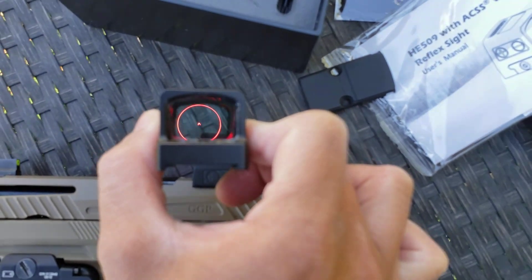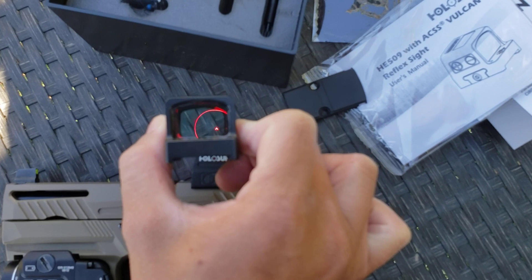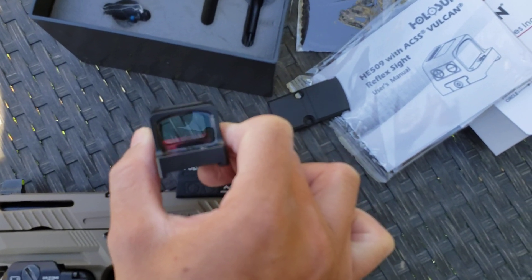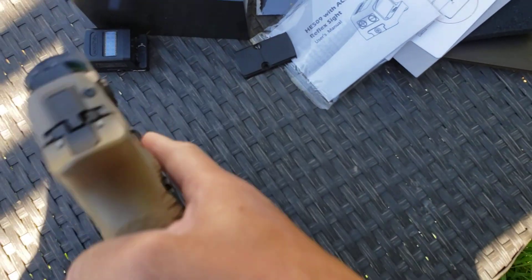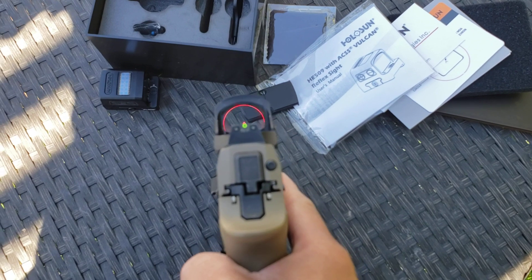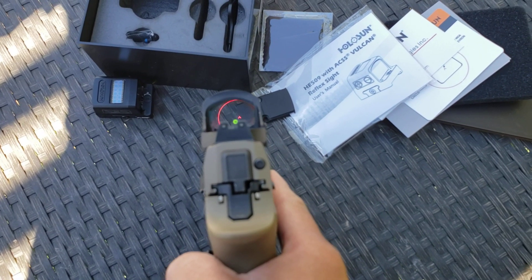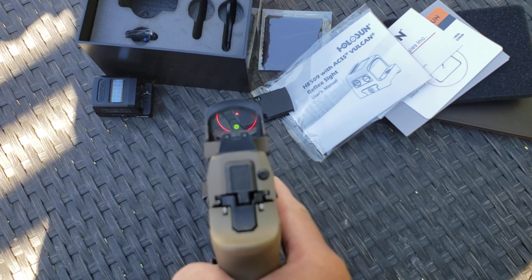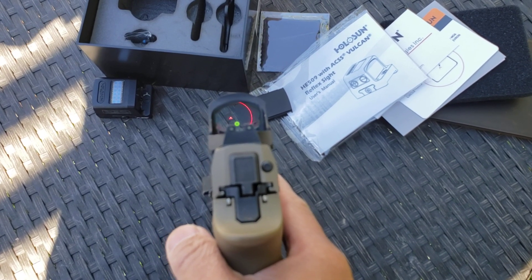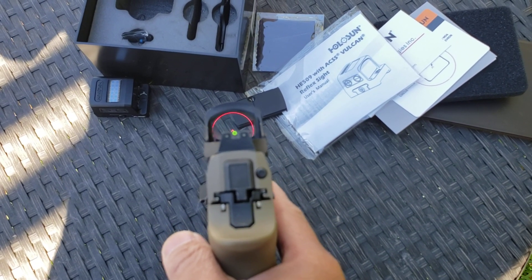If you're off center, you can easily correct yourself — and that's very useful on a pistol. I've been using this, and that Chevron tip is super precise. I'm not the best pistol shooter, but this definitely helps me a lot when I need to get those shots far out.